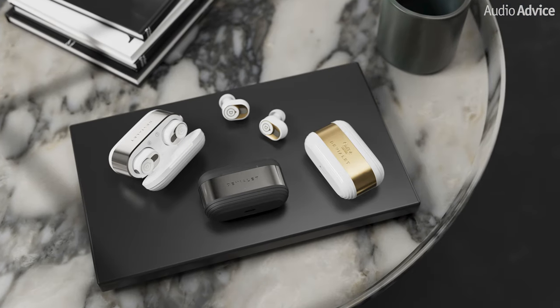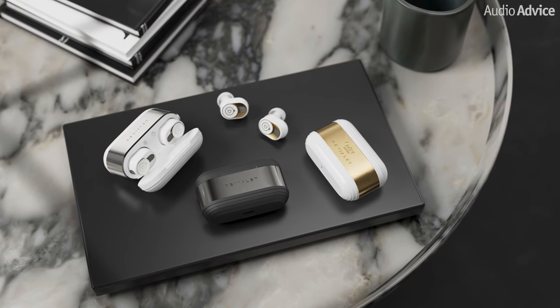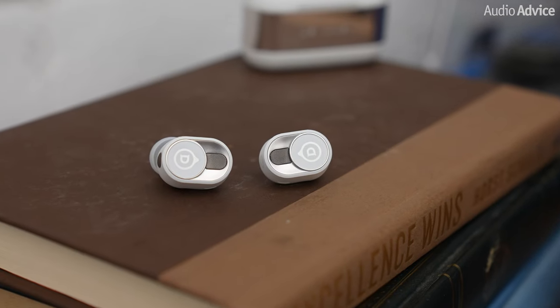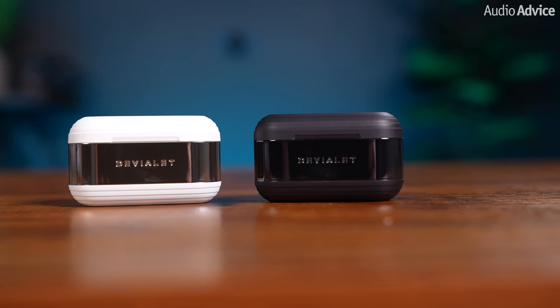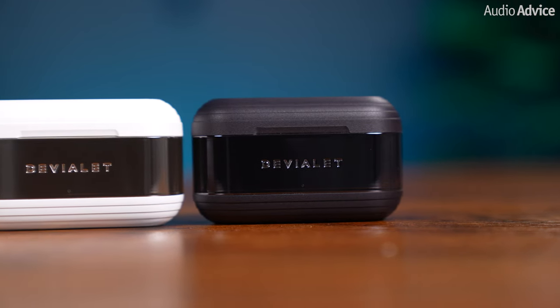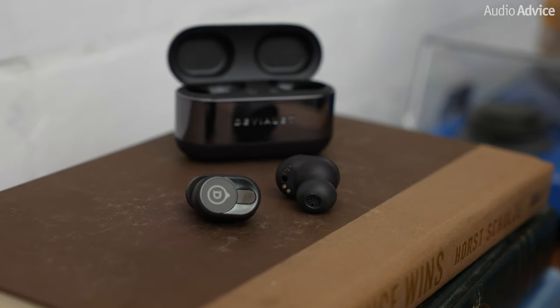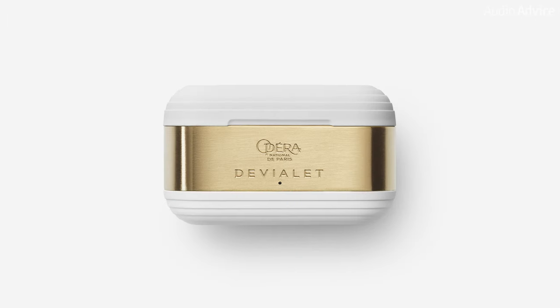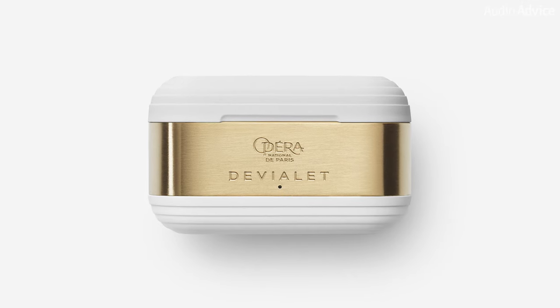The DVLA Gemini 2 earbuds are available in three stunning variants: iconic white, matte black, and the illustrious Opera de Paris edition. The white version boasts silver accents across the earbuds and a shimmering metallic band encircling the entire case, proudly showcasing the DVLA logo at the center. The matte black edition features a similarly captivating metallic band in a darker hue complemented by a sophisticated dark gray accent on the earbuds. The pinnacle of luxury lies in the Opera de Paris edition, where the case band is adorned with authentic 22 karat PVD gold plating creating a truly regal and exclusive experience.